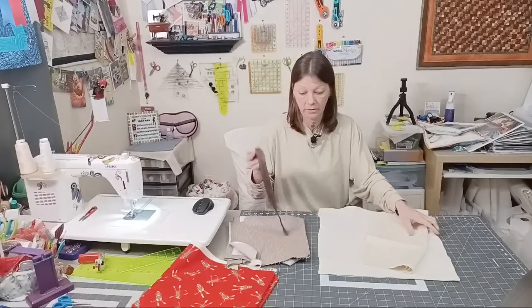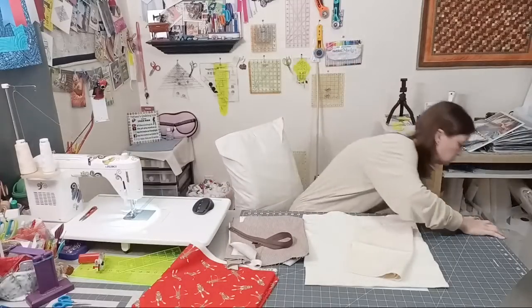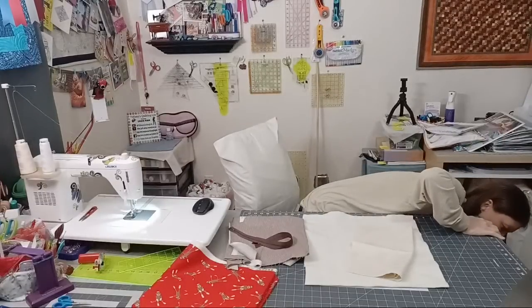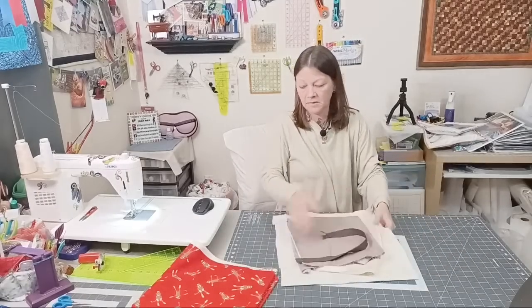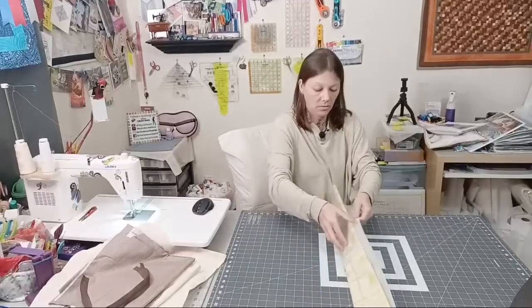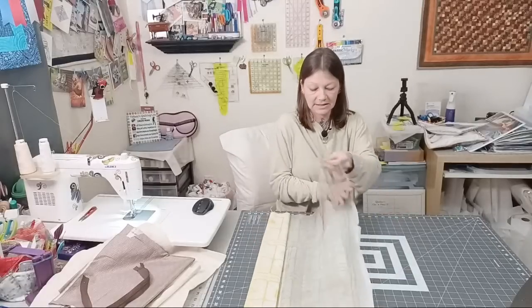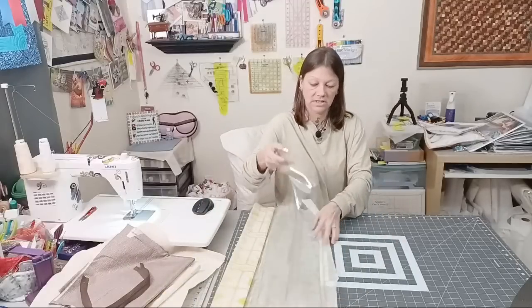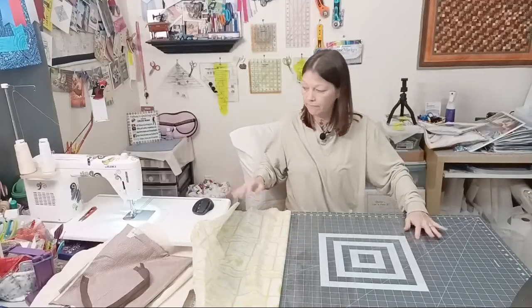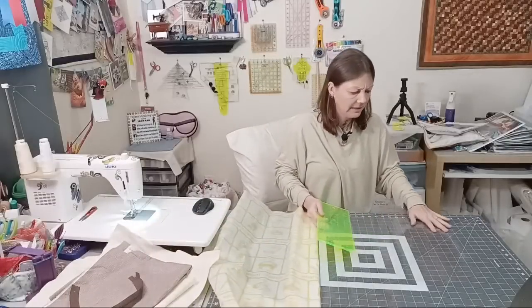We're going to start off by ironing some fabric, but first we'll cut some vinyl while the iron warms up since I didn't pre-plug it in. I'm going to cut out a 14-inch square of vinyl — sorry, I said 16 but it's a 14-inch square. Sorry for that rustling paper sound in my microphone.